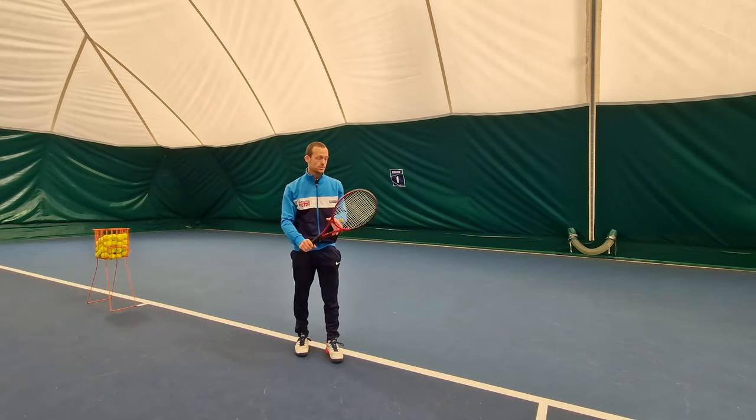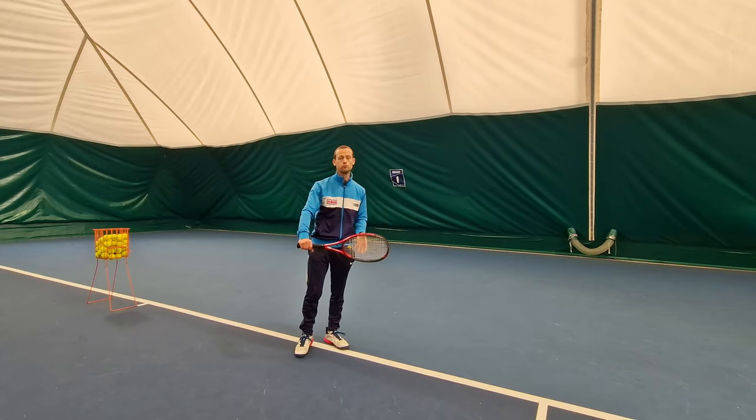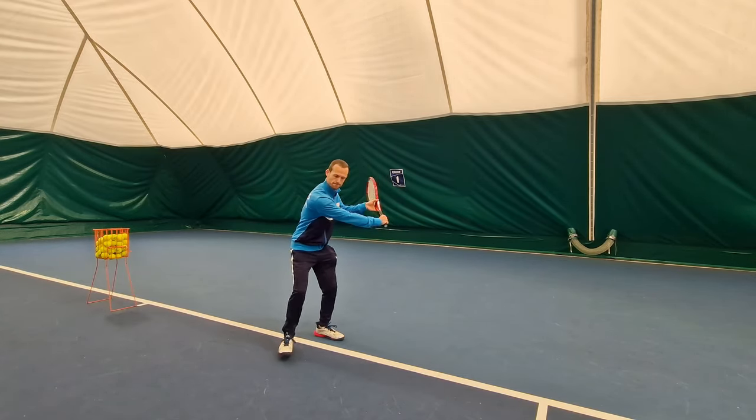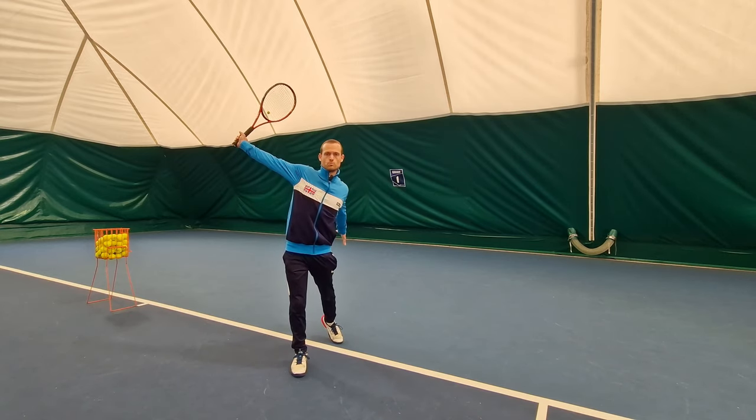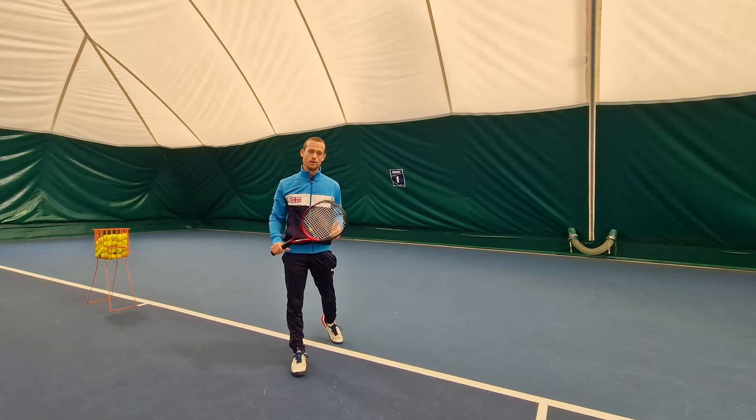The left hand is only going to go backwards as my racket starts to move forwards towards contact, which is going to keep me sideways and keep my body in control of the shot.